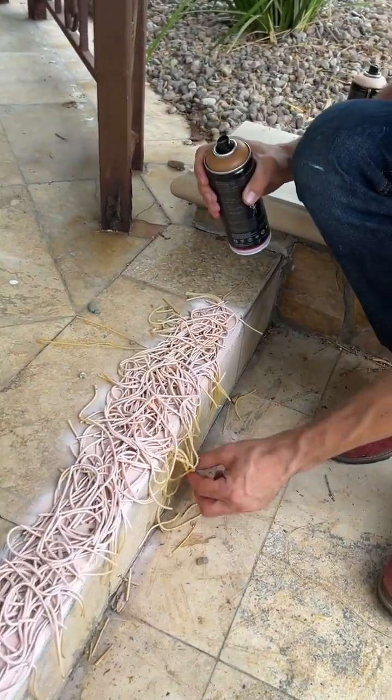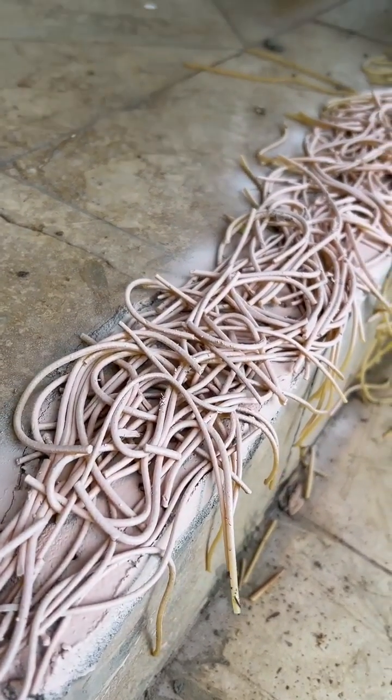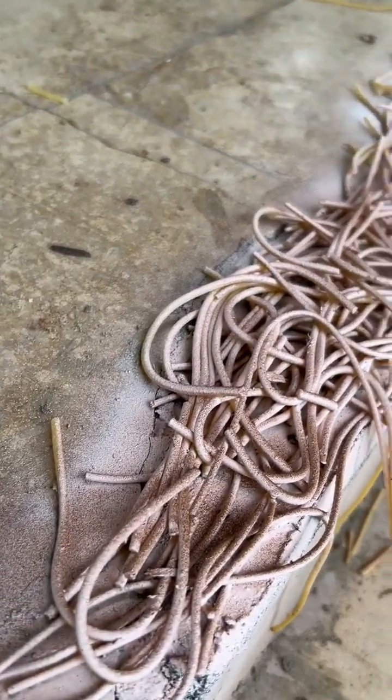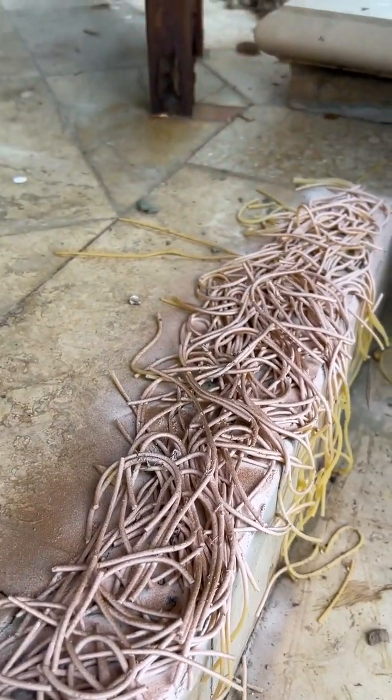So you ready? Now, don't worry about any of this hanging down — it's not important that the spaghetti hangs. That is actually looking a lot more like it's blending in with the marble here.